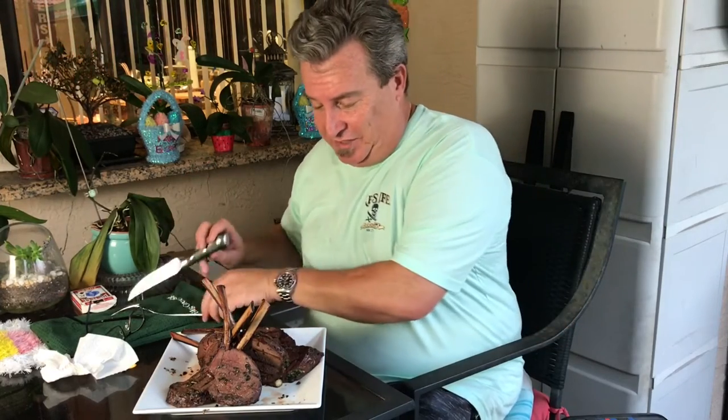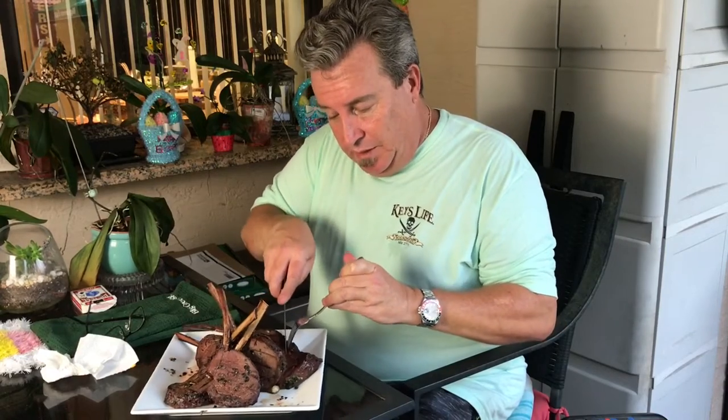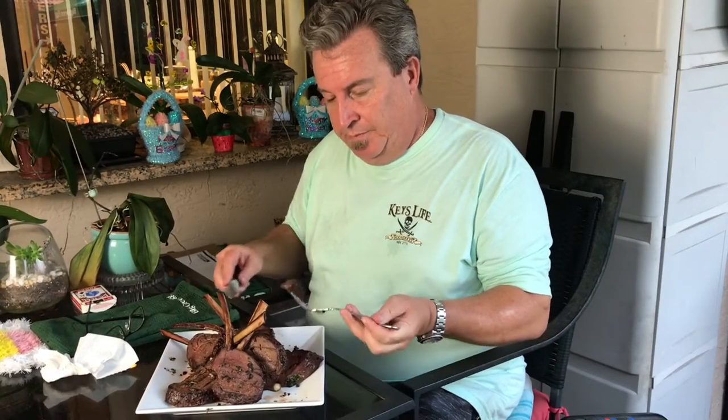Well, this is our elk — I've never had it before, so I'm very curious. We did a little sear on each side of it, and it's super tender. Here it goes. Oh, it's really good. Oh, it's really good. If you've never tried elk, I would absolutely recommend it. It's delicious — it's really lean, it's tender, it's tasty as can be. I think that butter we put on it was a really good idea.